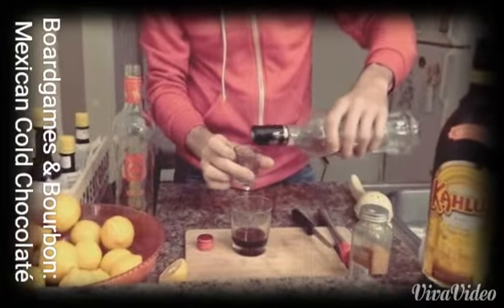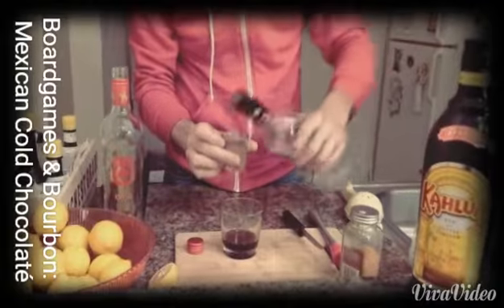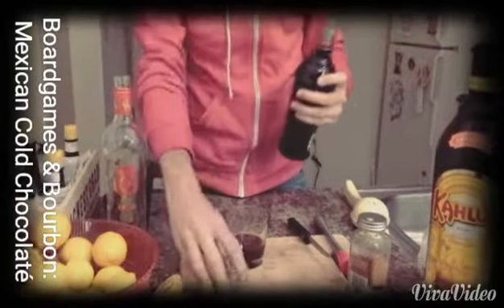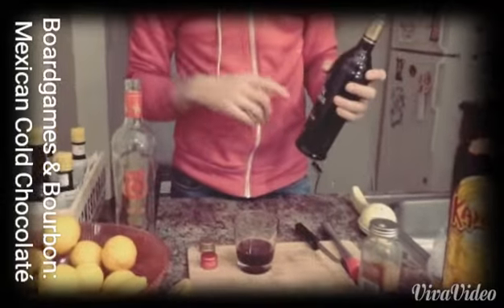You can put a half shot, half ounce of vodka in it just to have a flavorless increase on the alcohol level, and then you can put either sweetened condensed milk or Bailey's Irish cream.